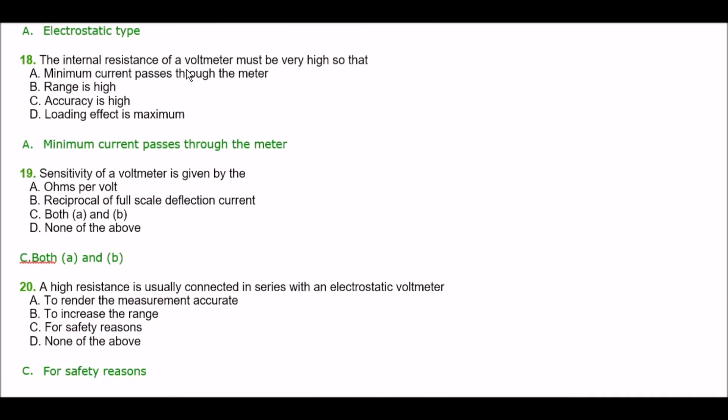Next question. The internal resistance of a voltmeter must be very high so that — option A: minimum current passes through the meter, option B: range is high, option C: accuracy is high, option D: loading effect is maximum. The right answer is option A — minimum current passes through the meter.